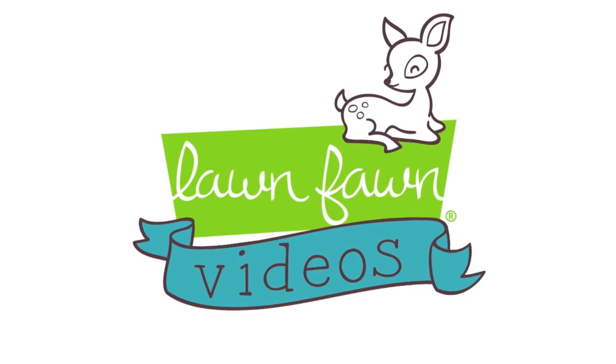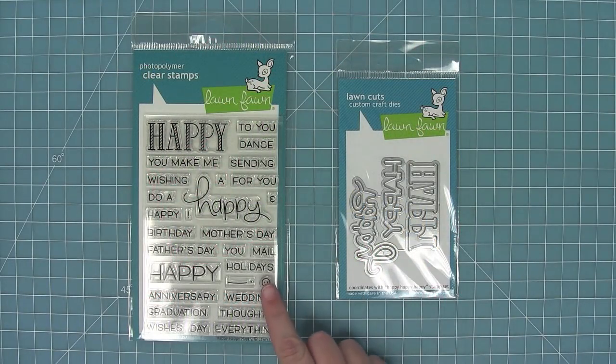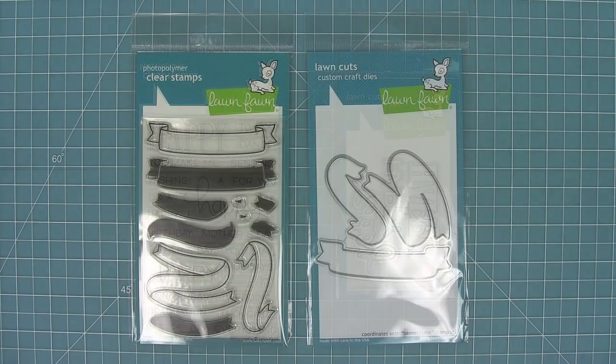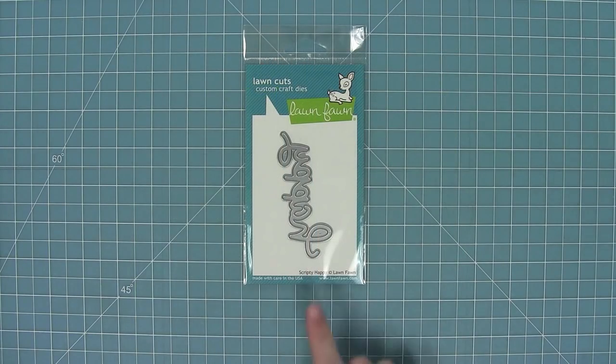Hello and welcome to another Lawn Fawn video. Today we are introducing two stamp sets that are the perfect basics — they really go along with all of your other stamp sets. That is Happy Happy Happy for its sentiments, and then Bannertastic for a great way to showcase those sentiments. We also have our new standalone die, Scripty Happy too.